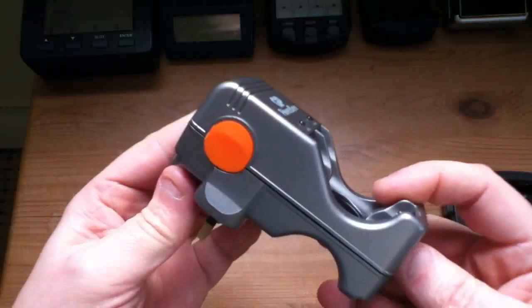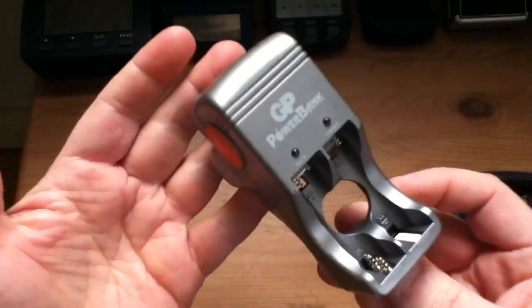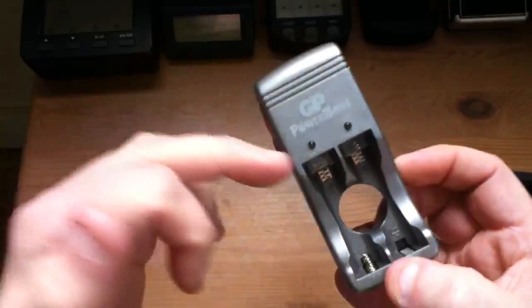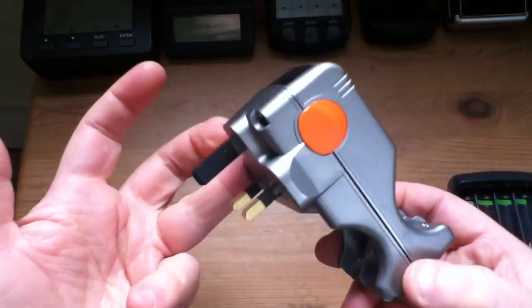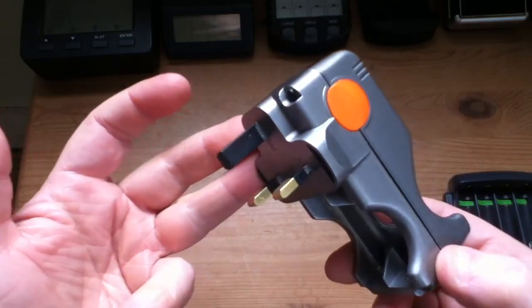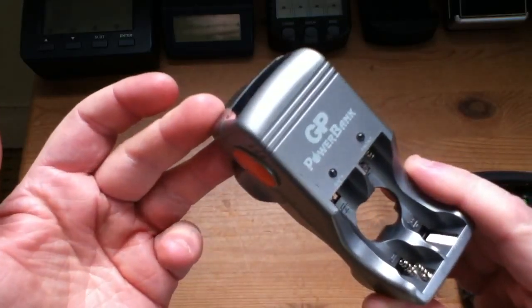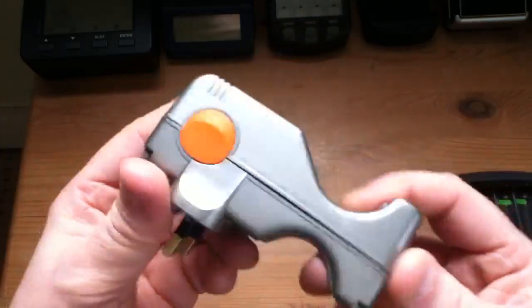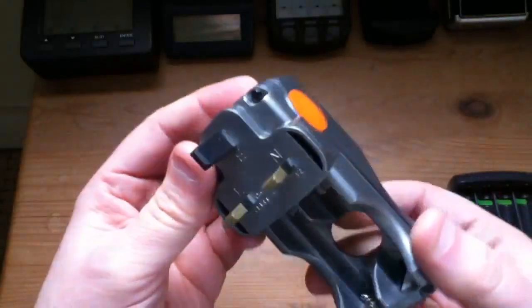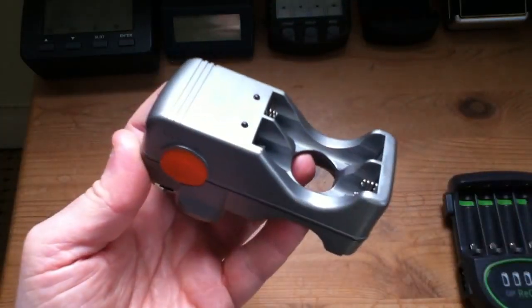This is a very old charger. It's heavy, so it's transformer based. There's really no electronics in here, no sophistication. These lights just come on to tell you that the batteries are making good contact. There's no timer — it won't stop charging when the batteries are full. There's no minus delta V sensitivity, no thermal measurement, no temperature measurement. Simple plug-in, mains only, doesn't have a 12-volt option. Really doesn't qualify at all.